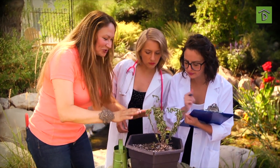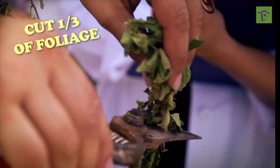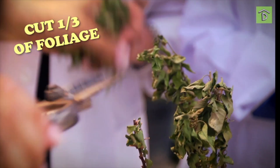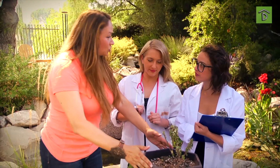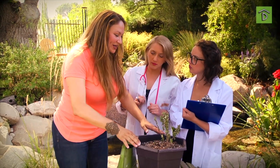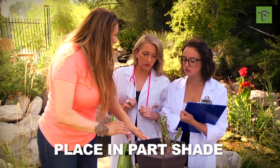In order to remedy this, we're going to cut back the foliage about a third. The reason for that is we want to give the plant a job, and that's to recuperate from the roots. Then let's add some water. Typically we would put Bougainvillea in full sun, but right now it needs to recuperate — we need to be a little gentle with it. Put it in part shade. In a few weeks, it'll be back.